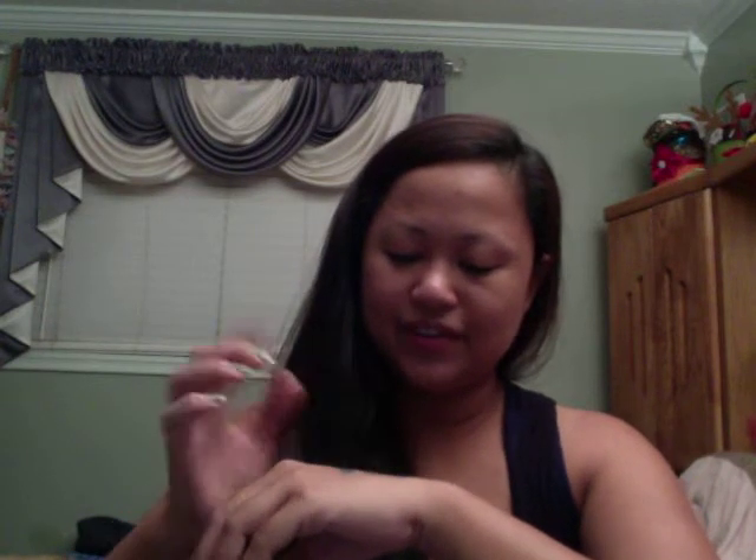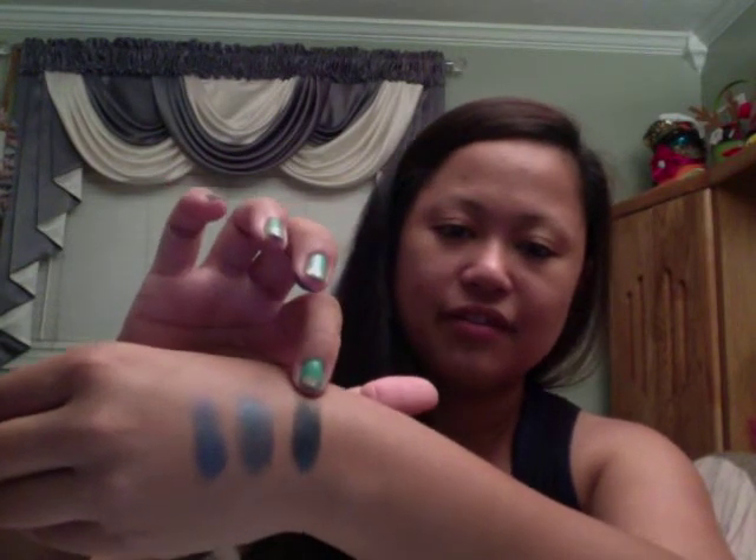I kind of like the first color better. The next one is called Peacock. The first two have shimmer, and this one looks like a matte color — another blue. Ooh, I like this one. This is more like a blue-black. I love that one — I'm going to wear that tomorrow night because I'm going out with a girlfriend. I think I'm going to wear blue eyeshadows. So those are the three blues: Peacock, Nautica, and Ocean Breeze.